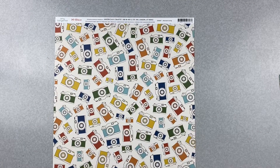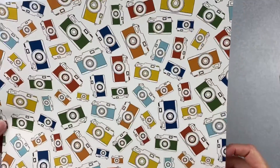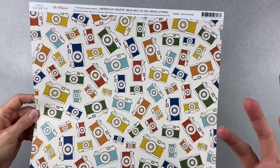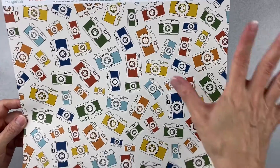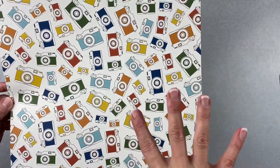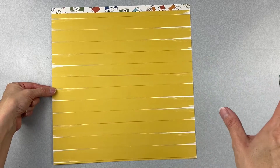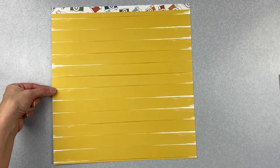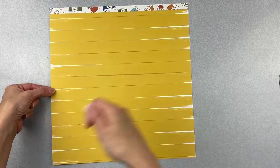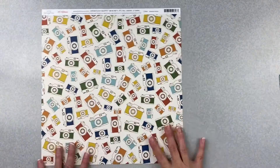It is Amy Tangerine Late Afternoon and it's called Afternoon Outing. It's on a cream background — almost an off-white — and we have all of these really nice rich, saturated cameras on it, so cute. The back side is really nice too — it's a brushstroke mustard — but I must have this camera side, that's all I'm saying.